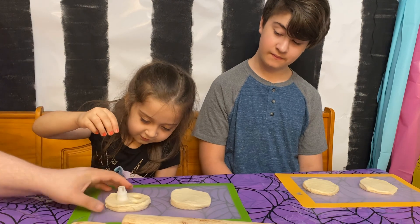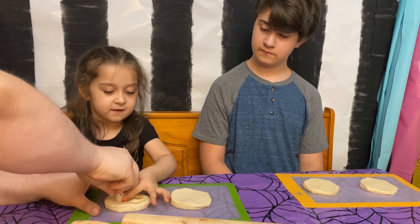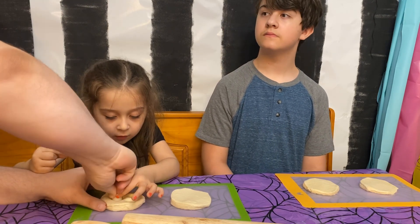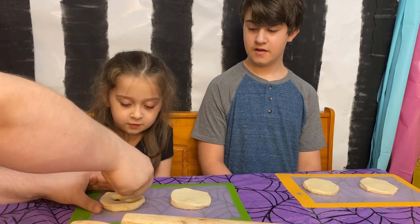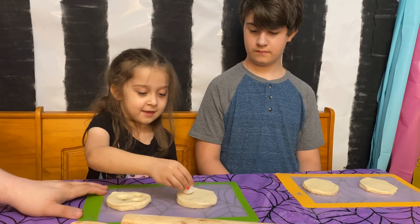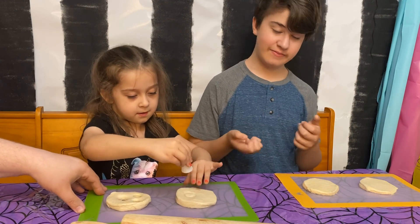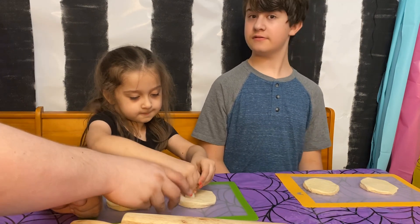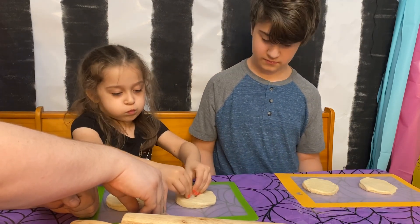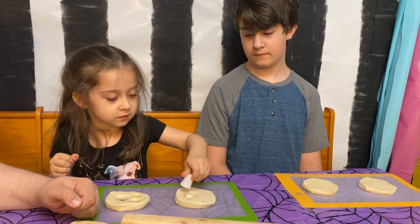And then we're going to do the bigger one for the mouth — just push it down a little bit back and forth. You can make these whatever type of creature you want because you can use different types of cookie cutters. Obviously, the thinner you roll the ghost, the easier this will be.